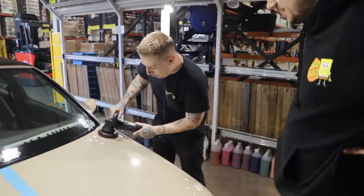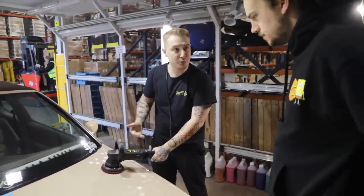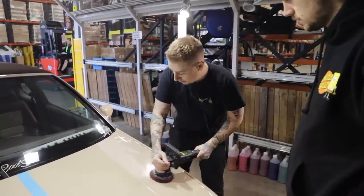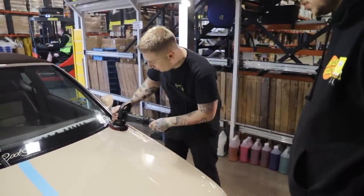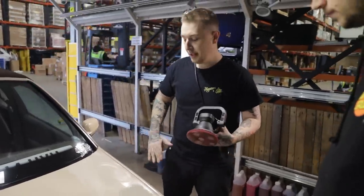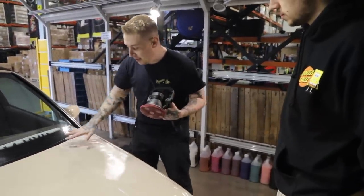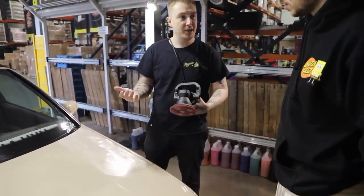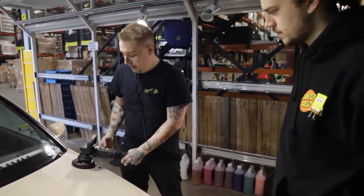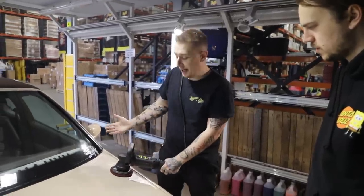We're going to reduce our work area so we're going to do small areas at a time, and we're just going to do two gentle passes. Now I'm going to stamp out my work area and spread the product. This ensures that the surface is nice and lubricated. You know how we did our cross-hatch motion with the clay barring? Exactly the same — I'm going to go up and down, left and right so I'm going to create a hashtag pattern. Nice and steady on the machine, about an inch per second, and I'm just going to use the weight of the machine itself. I'm not going to bear down on it — I'm just going to let it glide over the paint.